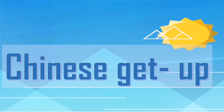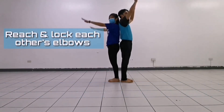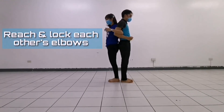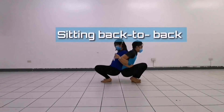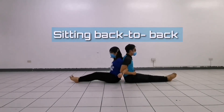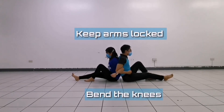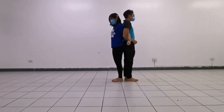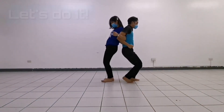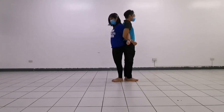The next dual stunt you will perform is the Chinese Get Up. Partners stand back to back, both reach and lock each other's elbows. With small steps they walk a little away from each other and sink to the floor, finishing sitting back to back with their legs outstretched. To rise, partners should keep the arms locked, bend the knees, and bring the feet close to the body.